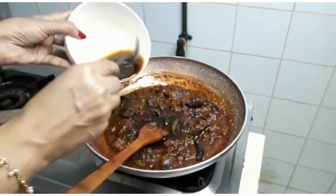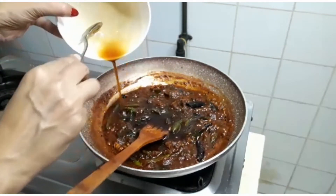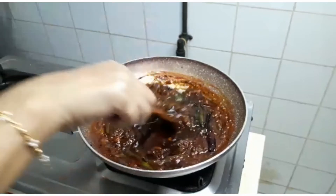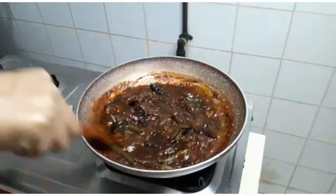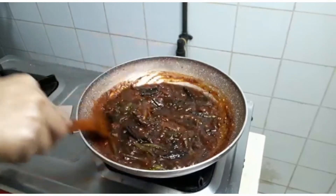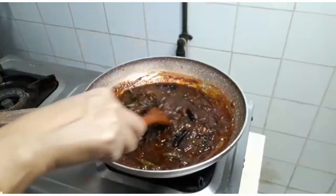I need a sauce to use. If it is good, we'll cook for a good time. We want to pour two spoons of water.